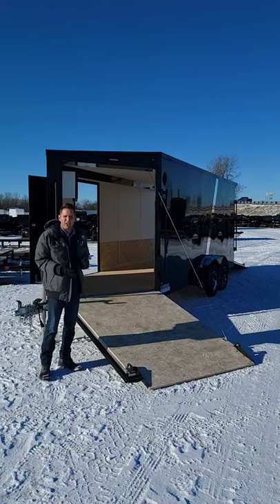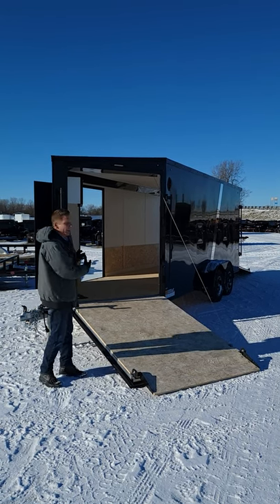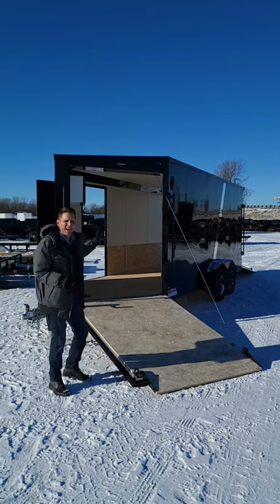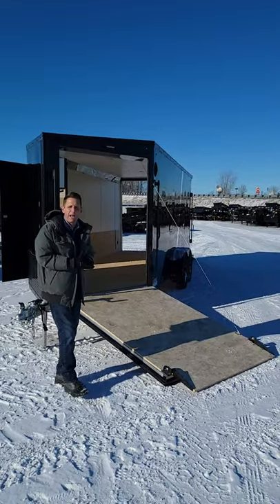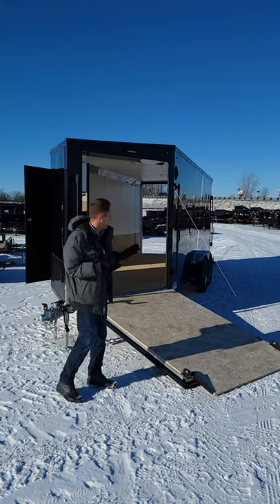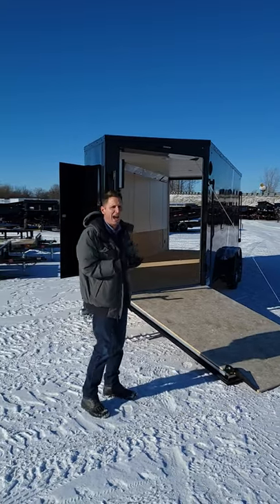We call it an All-Sport trailer because obviously they're great for snowmobiles. You can load them up the front and it would be considered a three place for three long track sleds. And then with the extra height nowadays, they're great for UTVs. Seems like everybody's buying side-by-sides. I see a lot more activity on the side-by-sides than the traditional four-wheelers. So this will also cater to that, or motorcycles, whatever you have.